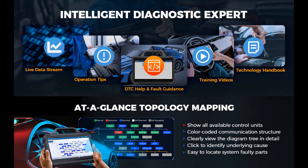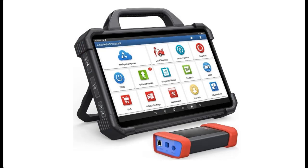Guided Functions and highest hardware configuration with 99.99% worldwide car coverage. Launch X431 Pad 7 is a worthwhile investment for repair shops and mechanics.